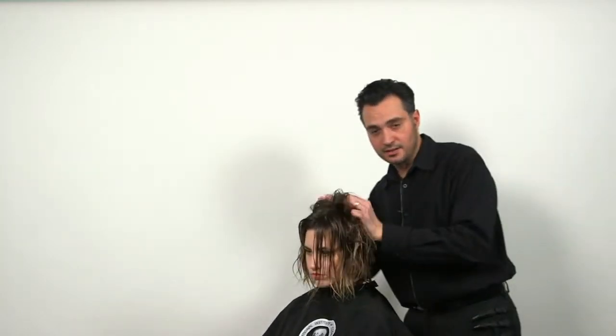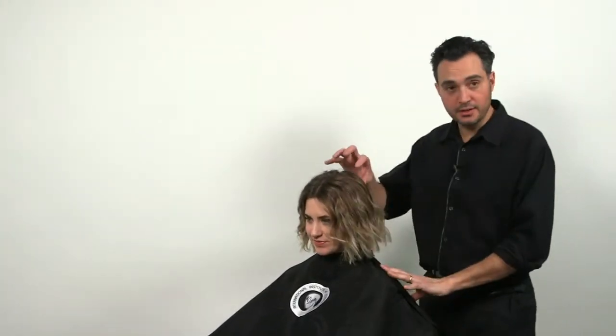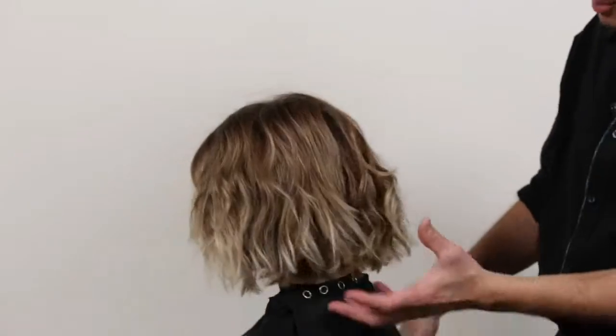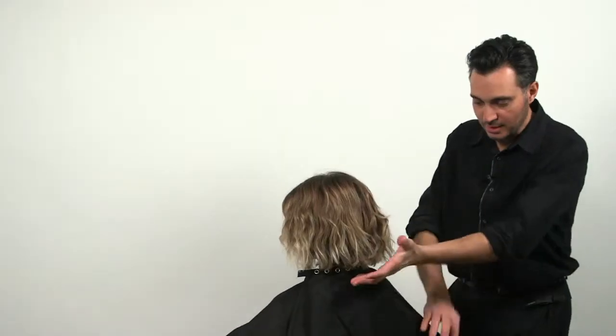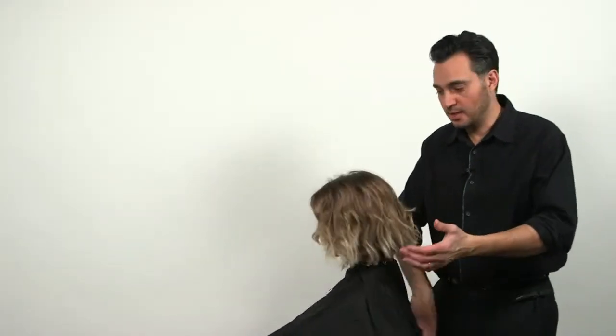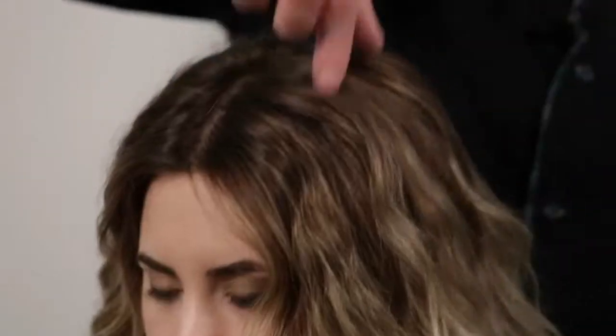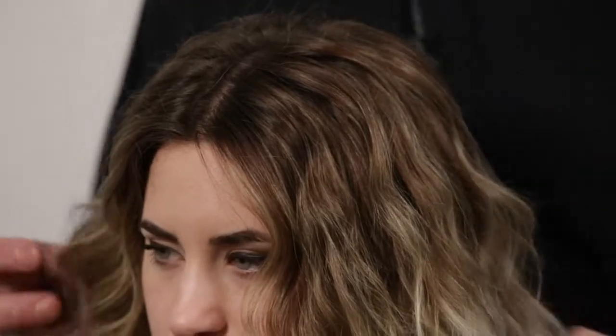Now we're going to style the hair and show you what the finished look will be like. As you can see, we were able to leave the same length on Jillian, but yet achieve a lot more softness to the hair by just removing bulk and not really cutting any length — just reshaping it. And also by the long layers we gave it with the razor, that's to get a little more movement. The hair becomes softer and very modern.